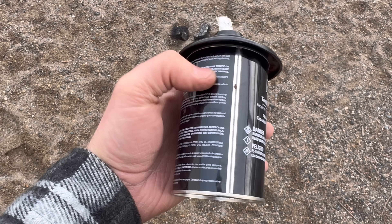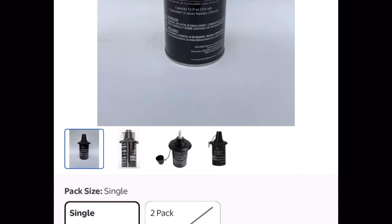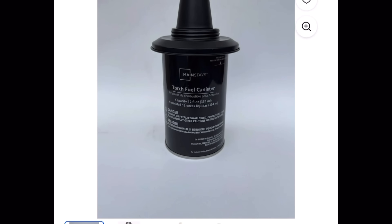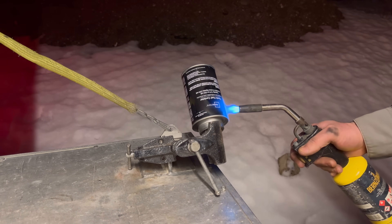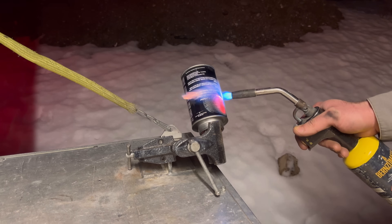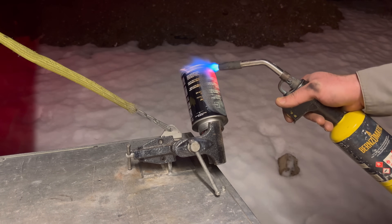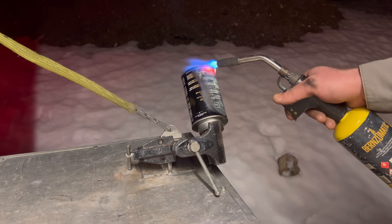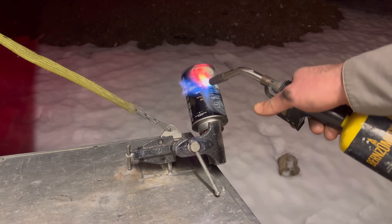We start with a canister — a tiki torch can, available in the outdoor department at Walmart for two bucks each. A practical note: estimate how many you'll need for your project and acquire triple that amount to account for testing and errors. The reaction temperature of your smoke composition determines whether pre-torching is necessary. Pre-torching removes the factory paint, which can ignite and cause a fire if your composition burns hot enough to heat the canister. As a guideline, if your oxidizer is potassium chlorate, pre-torching is typically unnecessary. For any other oxidizer, it's recommended. For maximum safety, I advise torching every canister.